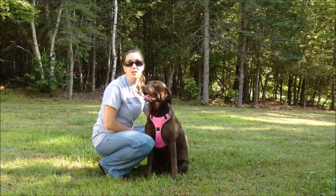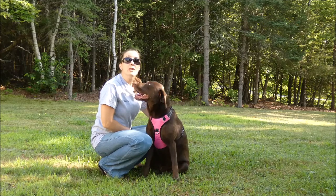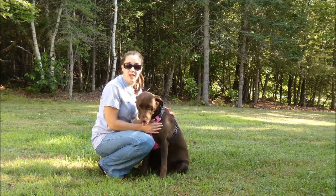I'm Samantha from Bay Dog and this is my Chocolate Lab Sadie, and today we're going to show you guys how to properly fit a dog harness.